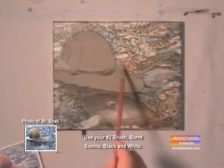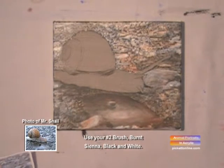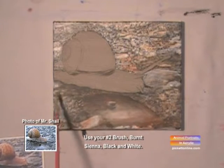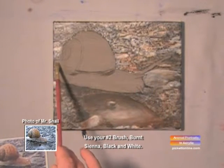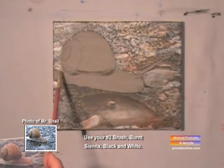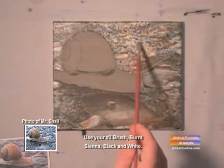Add some highlights around it as we go. And we're using our number 2 brush. Add some highlights there and there. These rocks are a little damp, so they have some reflection to them.